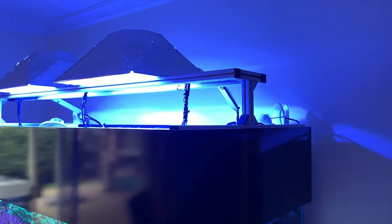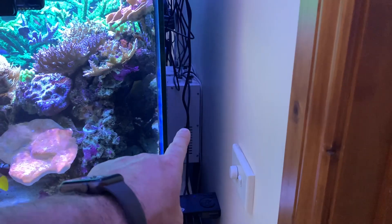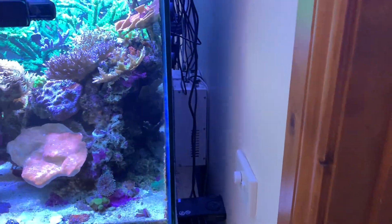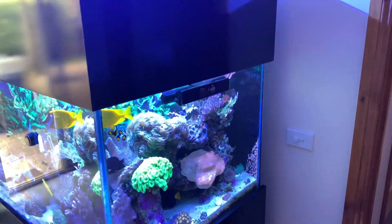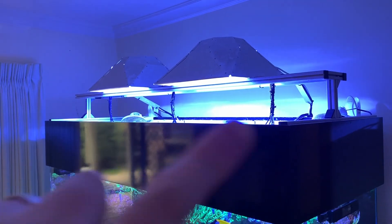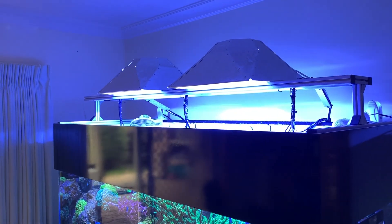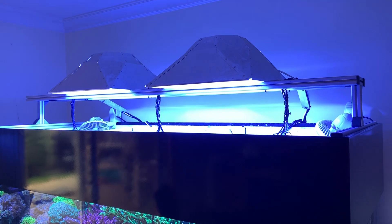One other thing I should show you about metal halides — if we can look down the back of my tank, you can see in there, those are the two ballasts, and that's what takes the voltage and makes it a really high voltage to make the halides work. What we're going to do now is turn the power off to these two, because they're going to be fairly warm — they've been on for a couple hours now. I'll let them cool down, take the fixtures off, and switch out to these new bulbs.